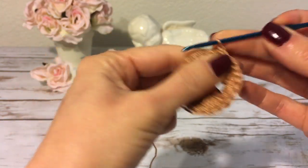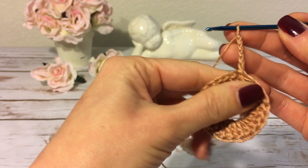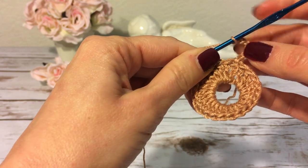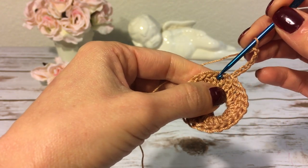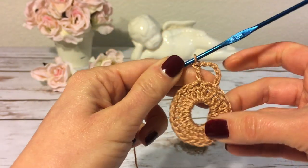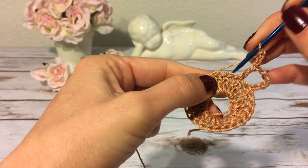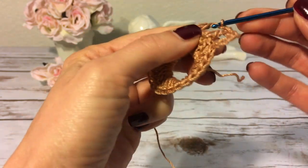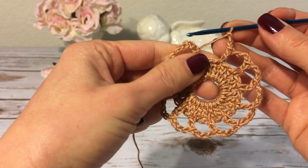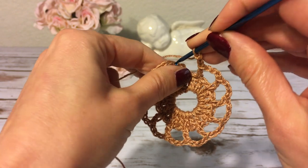I start the next round with six chains — one, two, three, four, five, six. Three of these chains will count as my first double crochet and three chains will count as a chain-three space. Next I skip the next double crochet and into the next double crochet I make a double crochet, then three chains. I skip the next double crochet and make a double crochet into the next. I continue this way all the way around and at the end join with a slip stitch into the third chain of my beginning chain six. My second round is now finished.